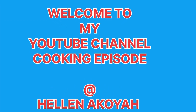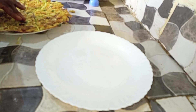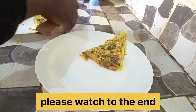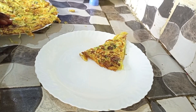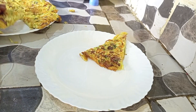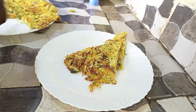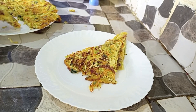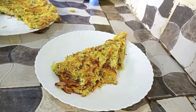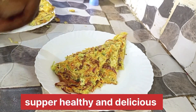Welcome, or welcome back to today's cooking episode. The meal outcome is so yummy and delicious. Please try this recipe at home — it's super healthy and delicious, and in five minutes the meal is ready. So let's get into the procedure and the ingredients of the recipe on today's episode.